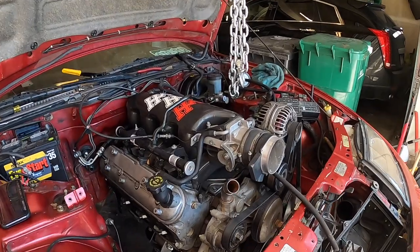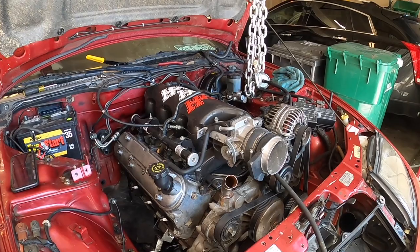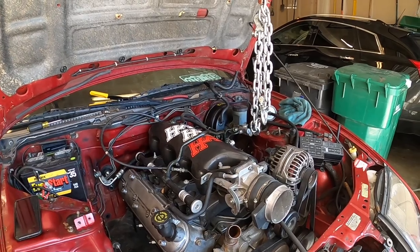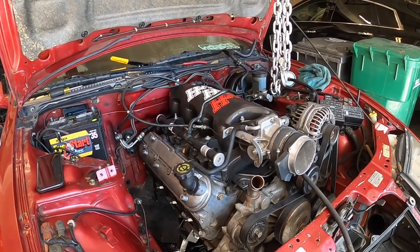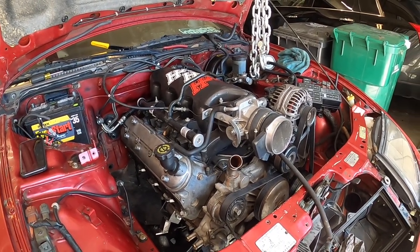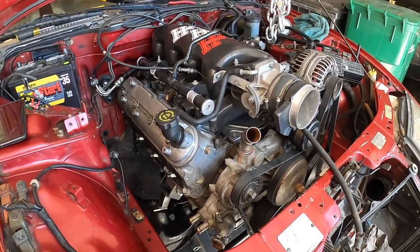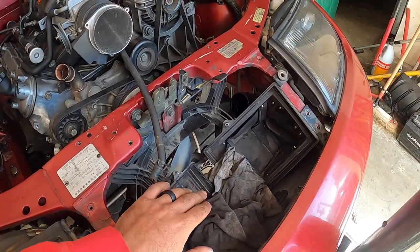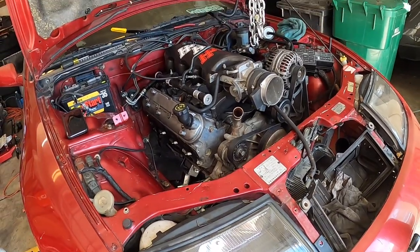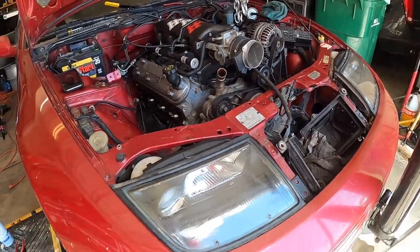We've got the intake on. For reference this is all temporary just to see clearance before we get the LS1 intake. I'll probably pull off the hood to drive it around the block once the time comes. Everything looks like it's going to fit super easy — I honestly have more space than I did in the GMW by a landslide, which I'm really happy about. Pulling off the rest of this stuff — I'm not going to use this fan. Trying to simplify the whole setup, keeping necessities and getting rid of anything I don't need.